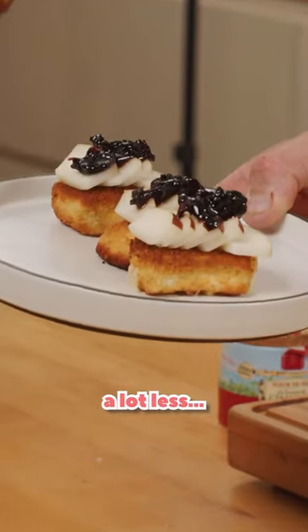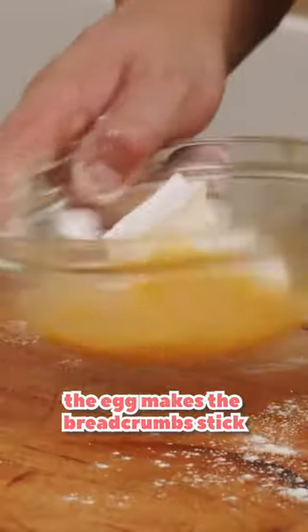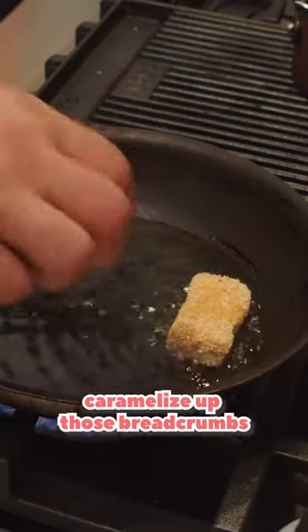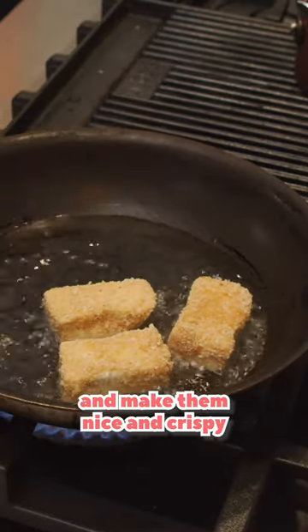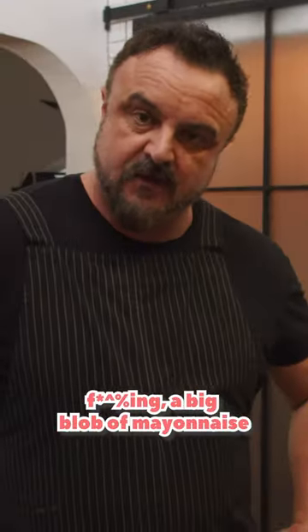Now we're going to make something a lot less weird. We're going to cut the brie. Flour helps the egg stick, the egg makes the breadcrumbs stick. Caramelize up those breadcrumbs and make them nice and crispy, and then the inside is going to be nice and gooey — almost like a big blob of mayonnaise.